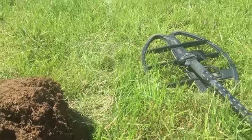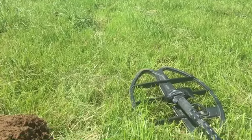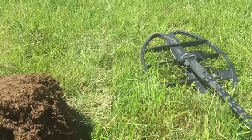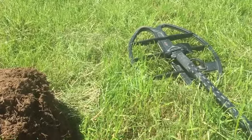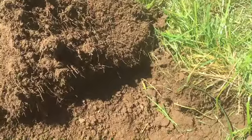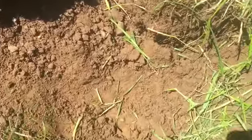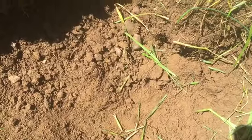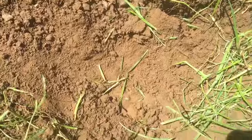Hi guys, I'm out metal detecting and I'm searching a field where I found a few years ago a Bronze Age burial site which has been researched and excavated. There's further ongoing research going on with the finds — prehistoric metalwork I found, Bronze Age artefacts — which led to the realisation it was on an unknown Bronze Age Neolithic monument, a burial site.